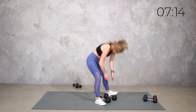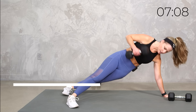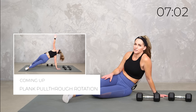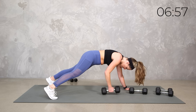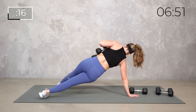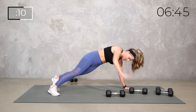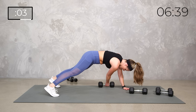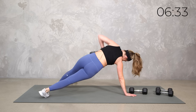Now we've got our plank pull-through. We're going to pull it through and then if you want, you can rotate with your rotation — pull that weight up. If that's not right for you, you just do the pull-through or the pull-through rotation. 20 seconds. Pull it through — it's a little more back, but if that's not right for you, you just keep it here.